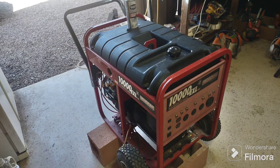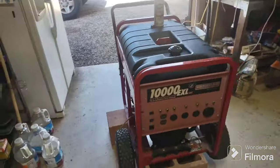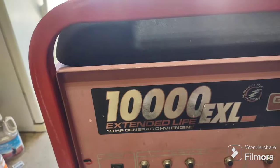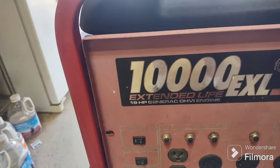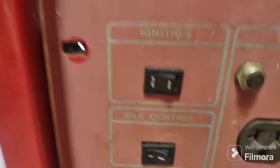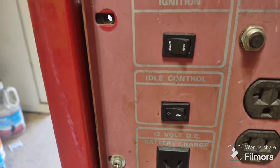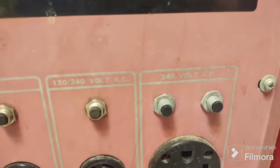Hey, it's me again. This one's a little bit different. This is the biggest generator I've ever worked on personally. This is a Generac 10,000 EXL — I imagine EXL stands for extended life. It's a 19 horsepower Generac overhead valve engine. It does have an on/off or run switch, which is currently in the off position.